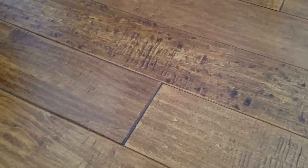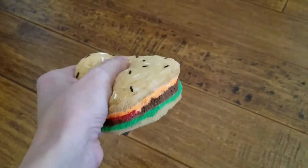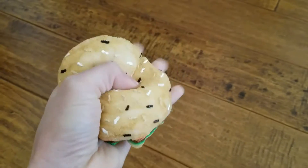Hello guys, today's video is going to be an update on my homemade squishies, so let's get started. My first creation is a cheeseburger. All these squishies that I'm going to be showing you today are made out of foam.